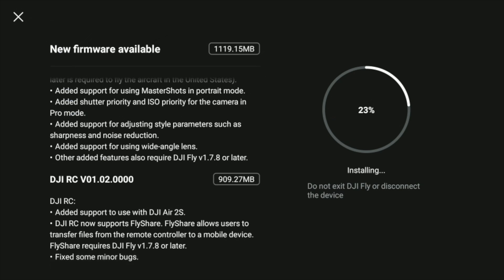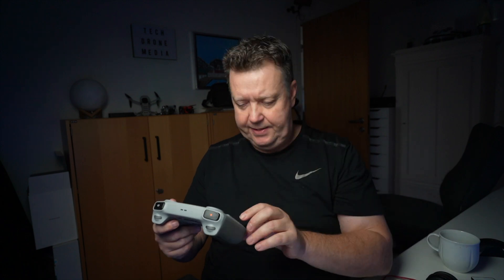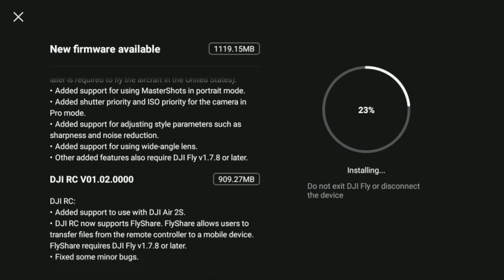Also added shutter priority and ISO priority for the camera in Pro mode — also super nice. Added support for adjusting style parameters such as sharpness and noise reduction, which is very, very nice. And added support for the wide-angle lens. I've not tried that yet, but it sounds like an interesting option as well.